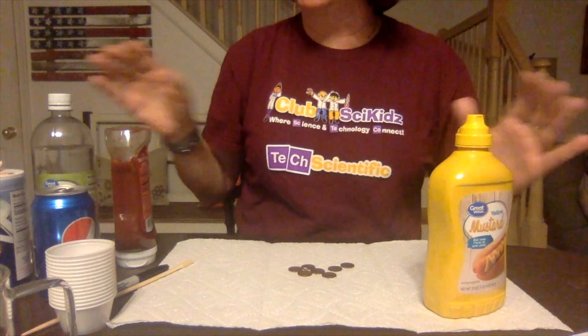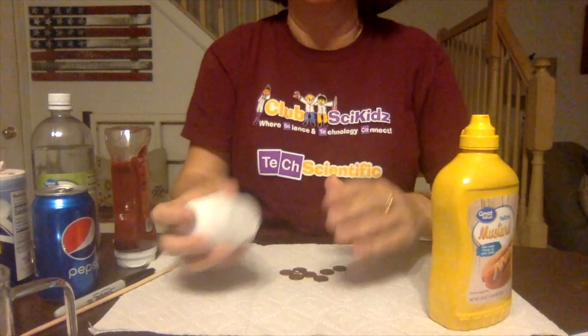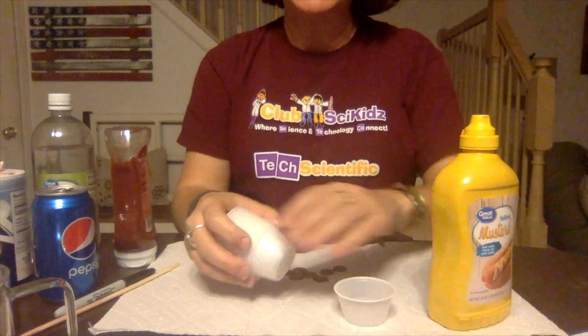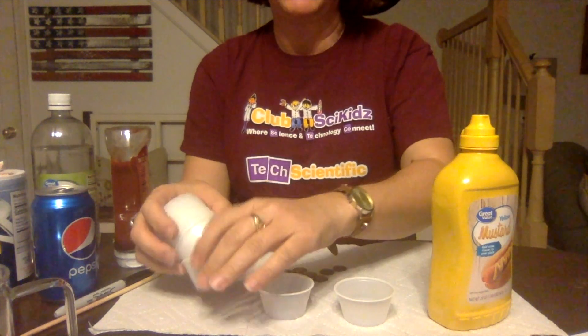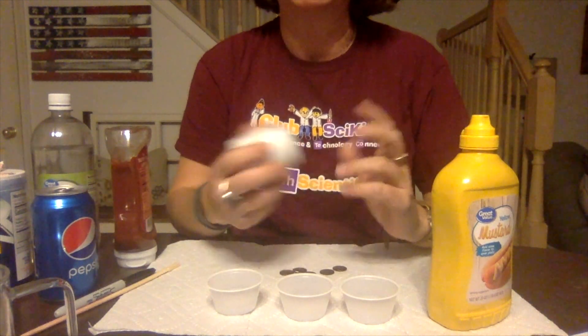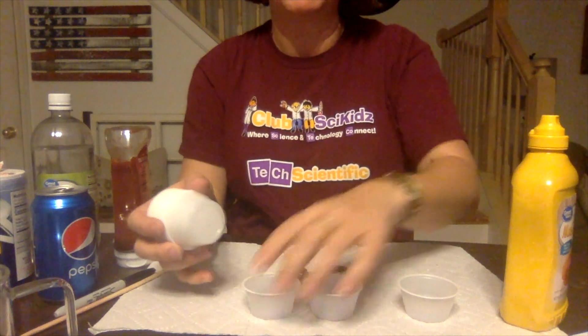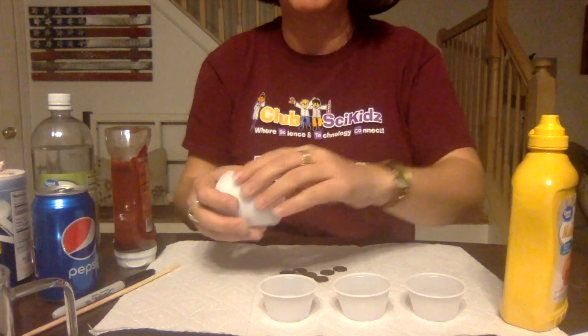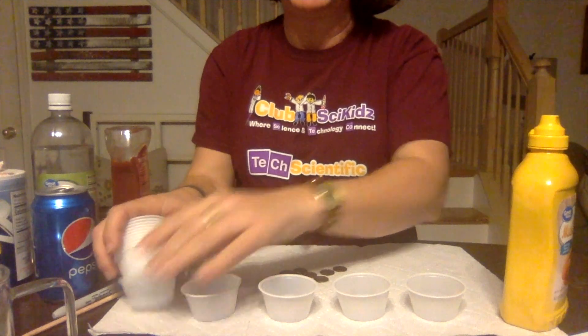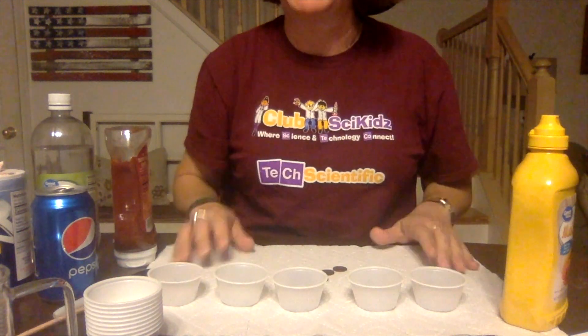Today we're going to use these ingredients you see here — you can do less or more, it just depends on what you'd like to do. You just need small cups; bathroom cups work fine, little bowls even — just any little cups, they don't need to be very big. Set them out on a paper towel because we don't want to make a mess.